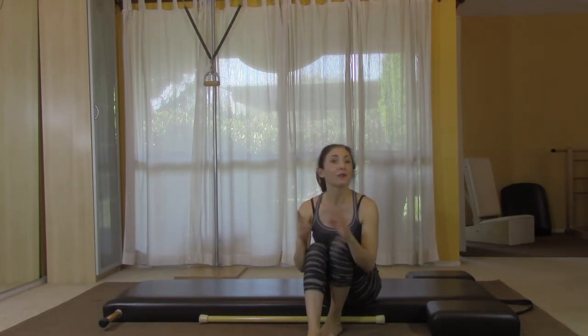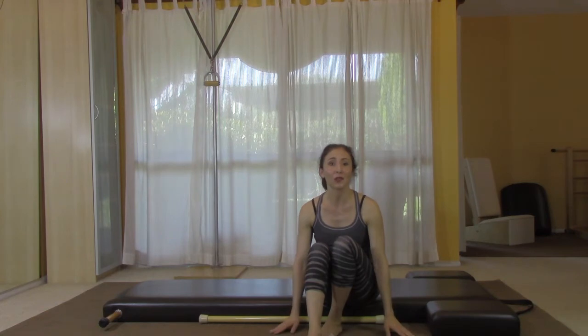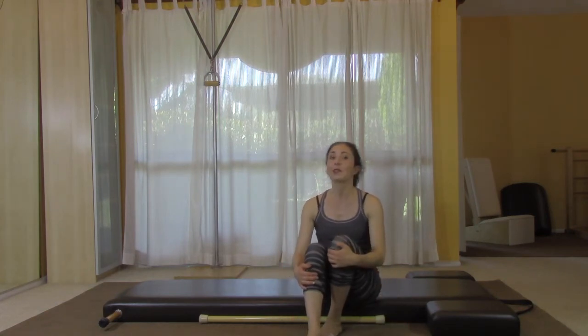Hey there, thanks for joining me. We're going to do a quick mat workout with a little bit of reformer mat thrown in. Reformer mat is a little bit of an invention — it doesn't really come to us from Joe Pilates. It comes from when Romana would have us in our training seminars. There were only a limited number of reformers, so those of us that didn't get a reformer would do the same exercises on the mat without a reformer. So we're going to do a few reformer mat exercises in the course of a mat workout.